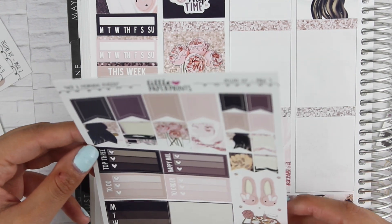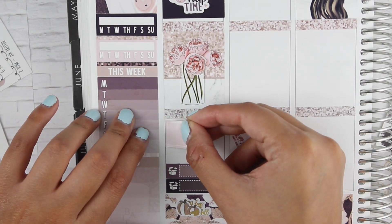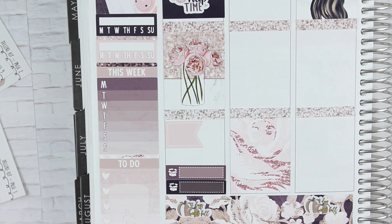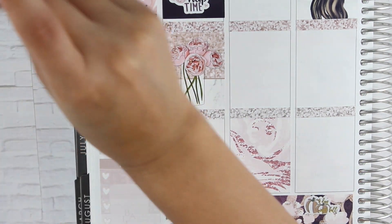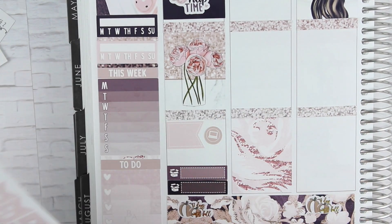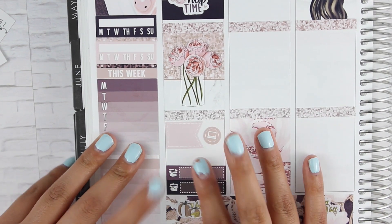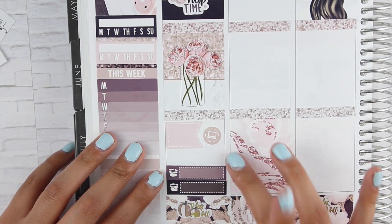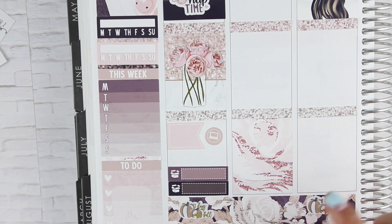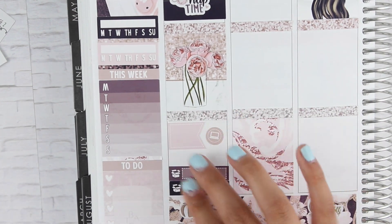I'll put a little flaggy down — I'll go with the pink flaggy for my YouTube binge. There are some icons in this kit — I can put a little computer since it's YouTube related. And I did end the night watching a couple of movies, but I didn't fully watch them — I just kind of sat there and fast forwarded on my phone. I'm not going to mark that since I don't have enough room and I don't want to cover this pretty flower. So we're just going to move on to Tuesday.